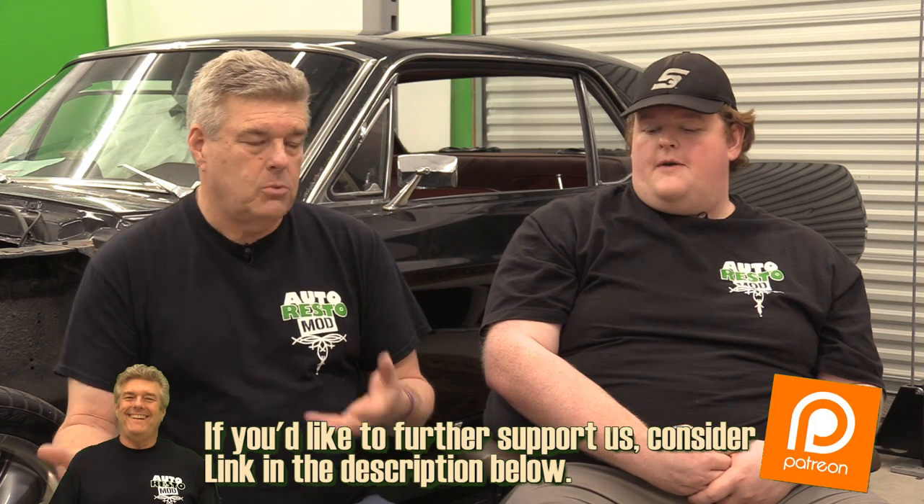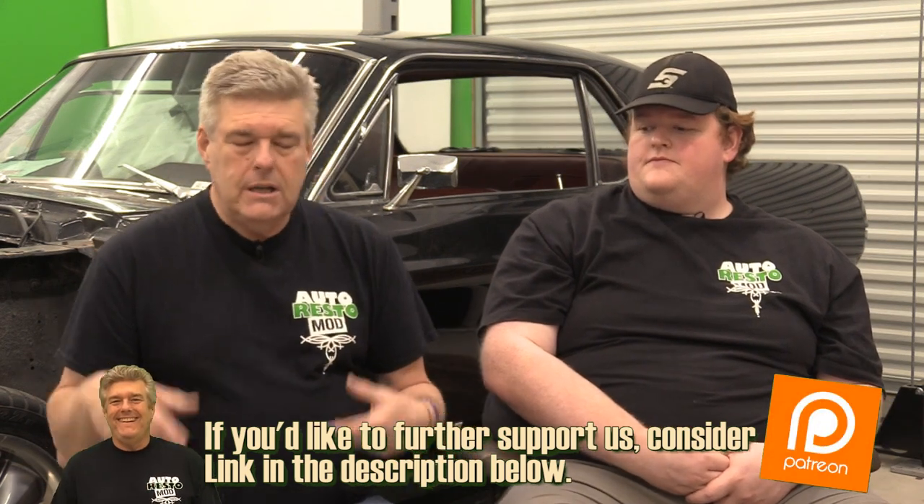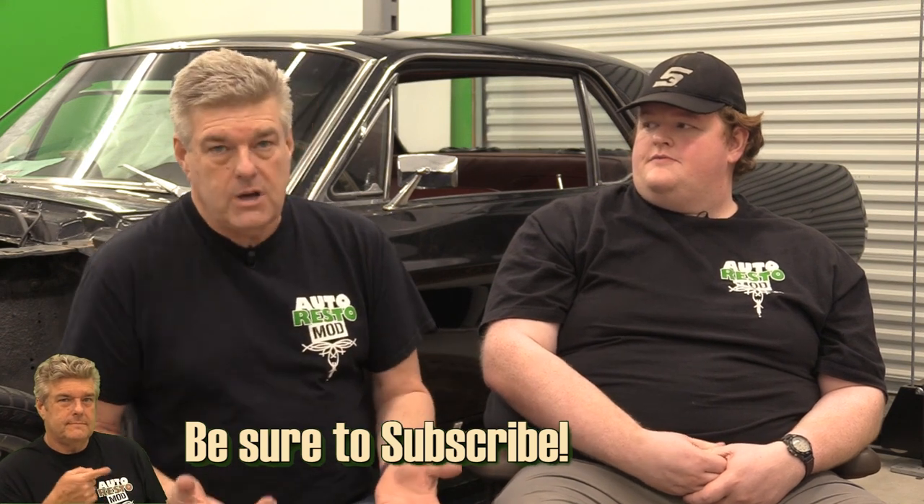So we've got the transmission covered. You're also going to need a torque converter — most of the time when you buy a transmission you'll get one. You want to set it up for your particular chassis. For a 69 Fairlane with a 351 Windsor or 289/302 you'd want a different torque converter than with a 351 Cleveland because of the differences in how those engines operate. Stall speed is mostly determined by your engine — the cam is the big factor. A bigger, hotter cam means you'll want more stall speed.